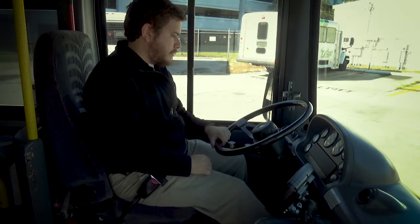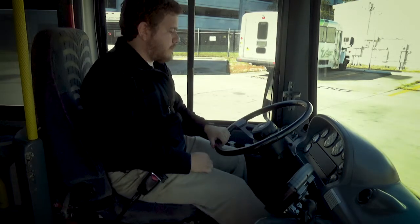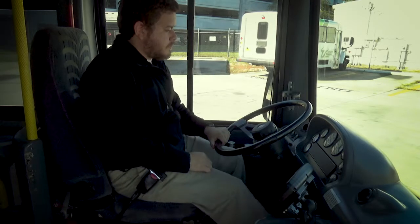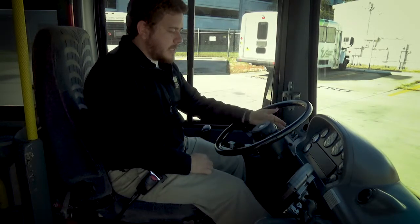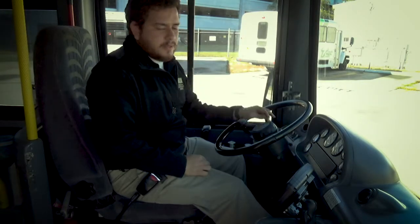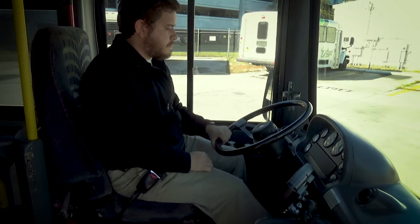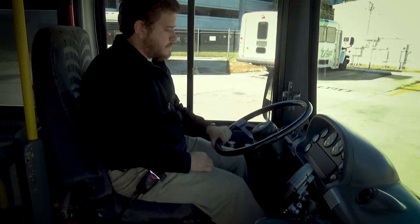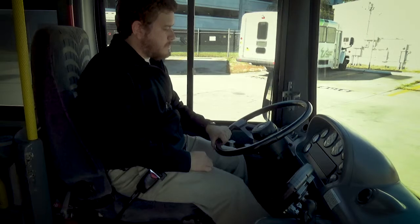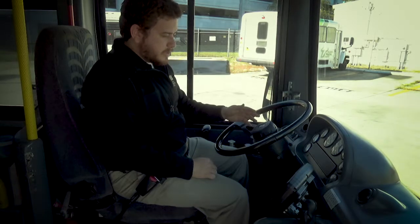And then I start doing it. Once I see it and hear it, I hold for a second and tell the tester the low air warning light came on and I hear the alarm. Then I continue. Around 30 to 40 PSI, I see the parking brake popped out — so all the low air warning is working fine and the parking brake is popping out.